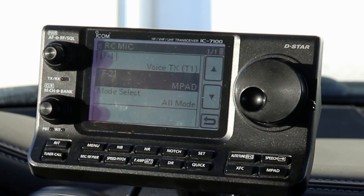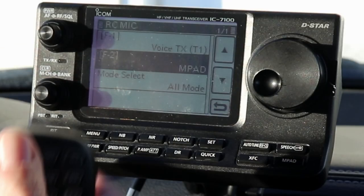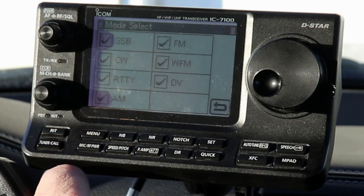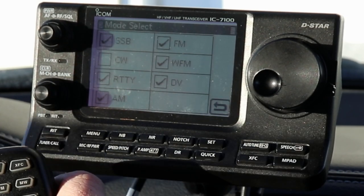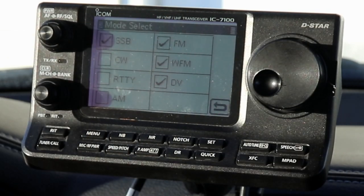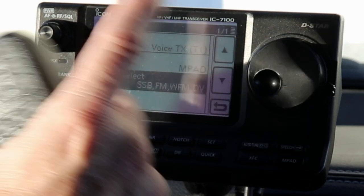The one other setting for the remote mic is mode select. If you push the mode button, the mode button will change the mode of the radio and as you keep pressing it'll just cycle through lower sideband, upper sideband, CW, AM, FM, and so on. In the mode select, the default is it will select all possible modes. So if you have some modes you're not going to be using, we're going to change this right now. I'm going to turn off CW because I'm not going to use CW mode while mobile, I'm going to turn off RTTY, and I'm going to turn off AM - I can always select that mode from the screen if I want. So now if I push the mode button on the remote mic, it'll cycle through just the modes that are checked.